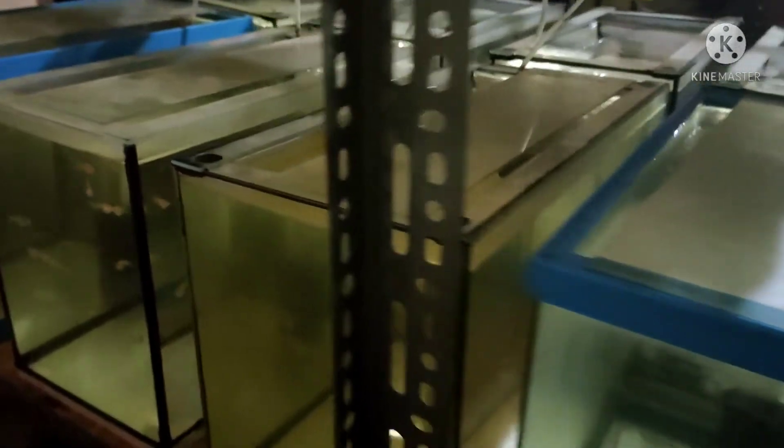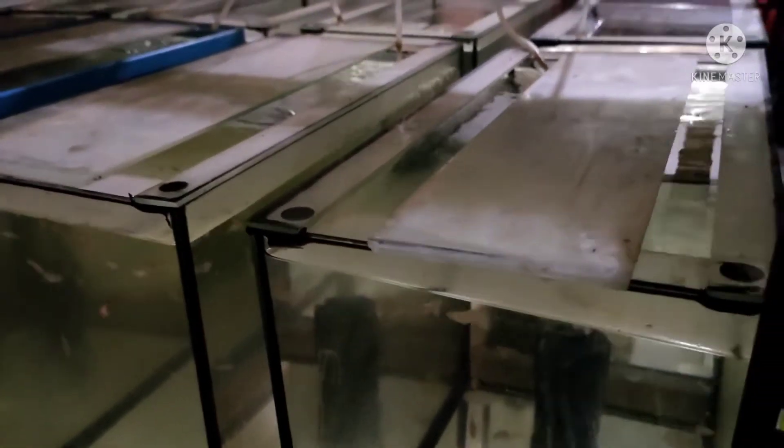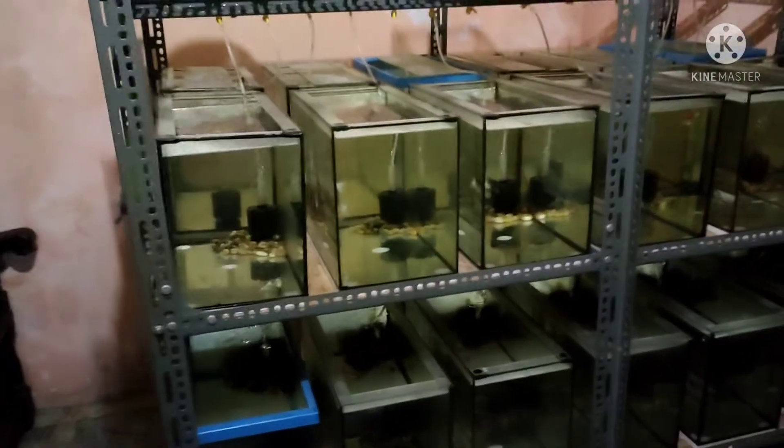When they get a bit bigger, I transfer them down here — this one is 20 gallons. There are two 20-gallon tanks at the bottom. When they're bigger I put them there, but when they're still small they're okay in the 5-gallon tanks. So I have 12 plus 6 — that's 18 five-gallon tanks, plus two 20-gallon tanks. I put them there so they grow bigger in the 20 gallons.